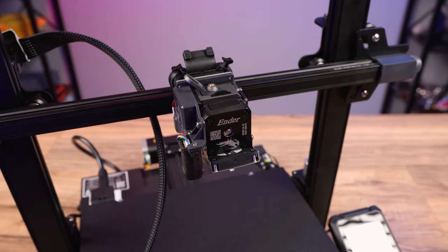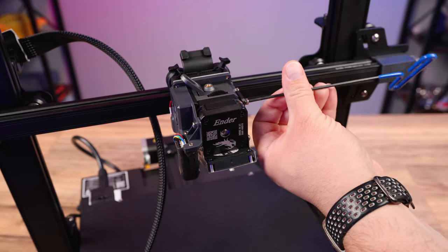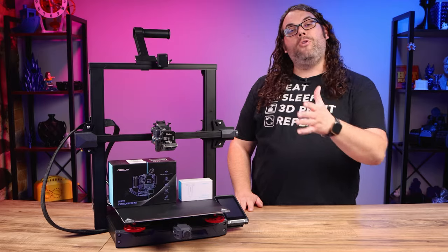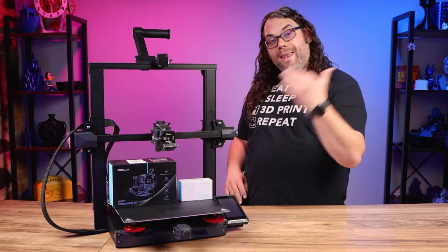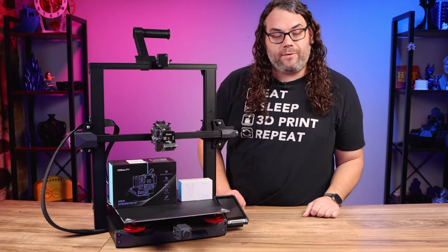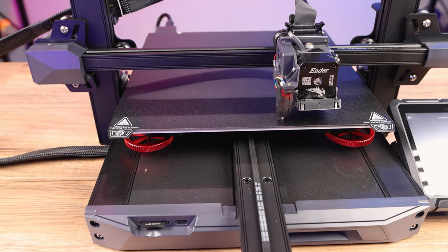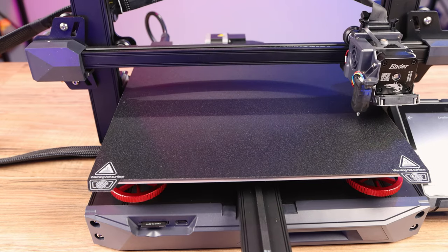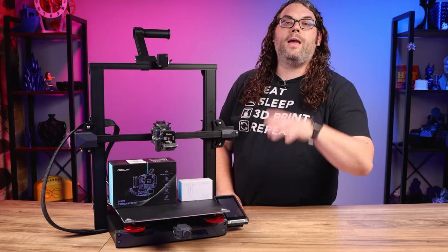Once that's done, put the Sprite hot end back on the carriage, take your four bolts and put them back in, then plug in the wiring at the top. You've officially removed and replaced your Sprite hot end, and this process is the same across any of the printers that use this hot end. At this point I would re-level and reset your Z offset, just in case anything moved. Go through the leveling, reset your Z offset, and you'll be good to go.